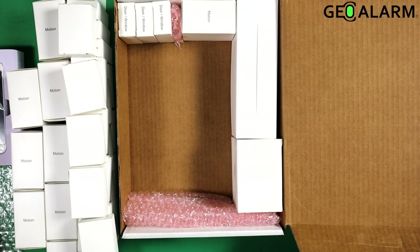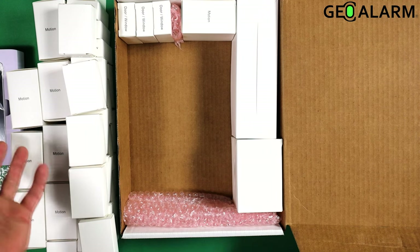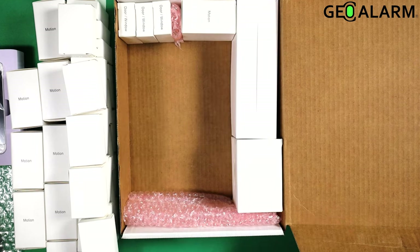Ladies and gentlemen, that is our GeoKit XL. This was the unboxing. If you have any questions or comments, please leave them below. Other than that, take care and have a great day.